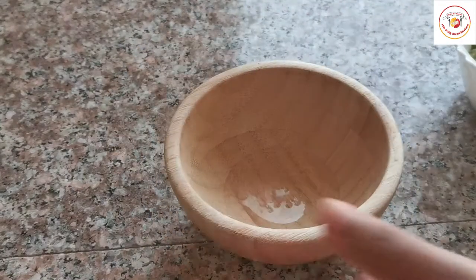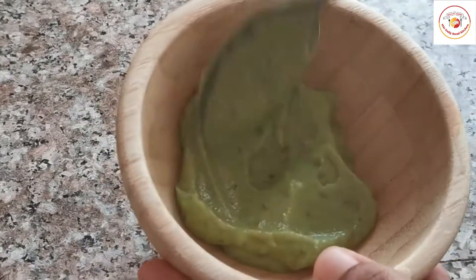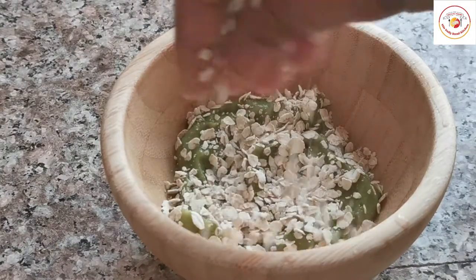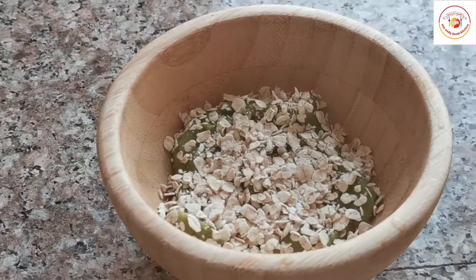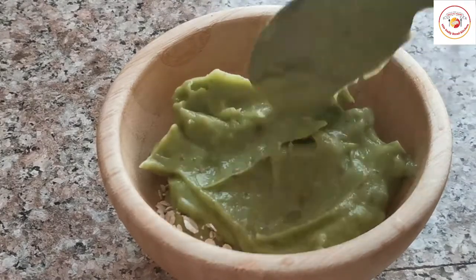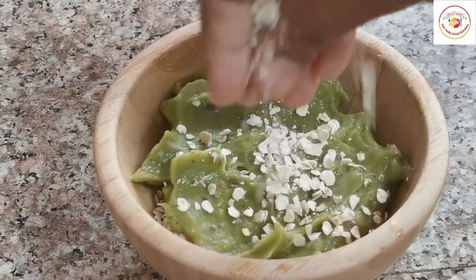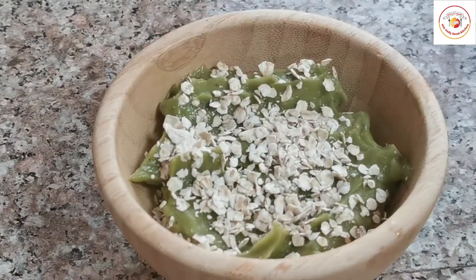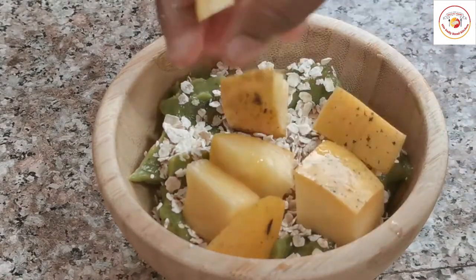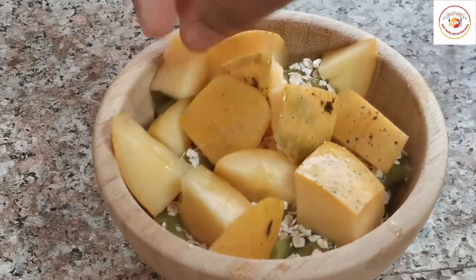Now take a serving bowl, put in a first layer of avocado paste or smoothie, then add one to two tablespoons of oats, followed by another layer of avocado, then oats again. You can use your required amount of oats. Then add some freshly chopped mango. In place of mango, you can also add bananas or apples.